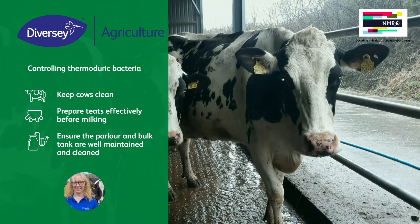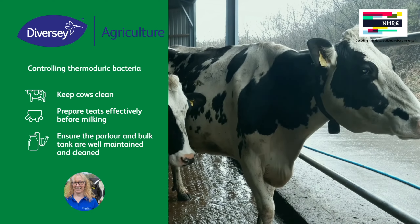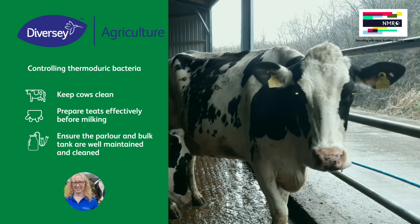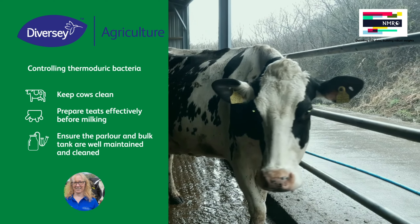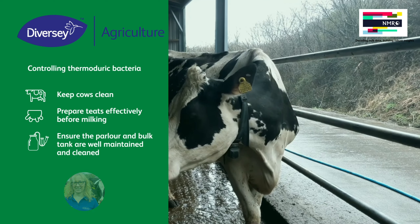Eradicating thermoduric bacteria is impossible, but keeping levels low in the milk can be achieved by keeping cars clean, preparing to heat effectively before milking, and ensuring that the parlour and the bulk tank are well maintained and clean.